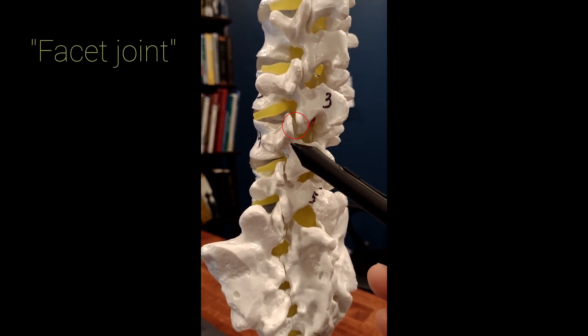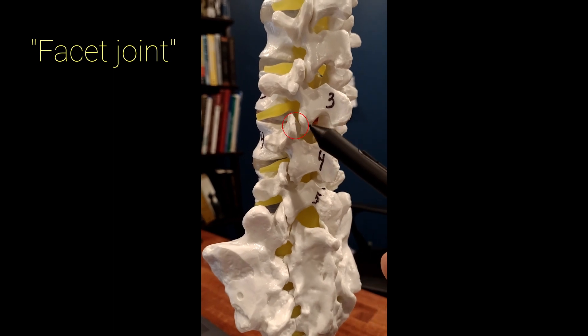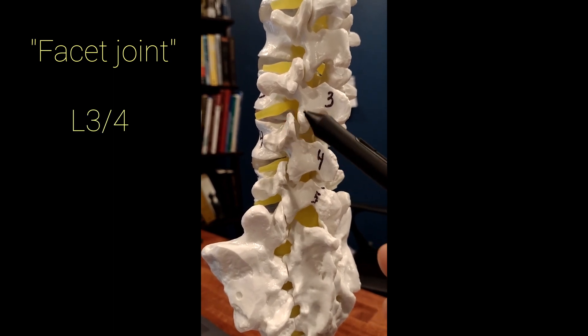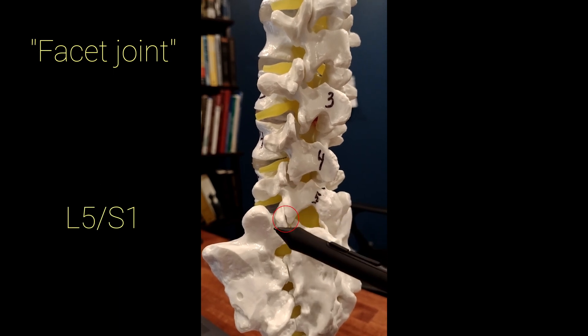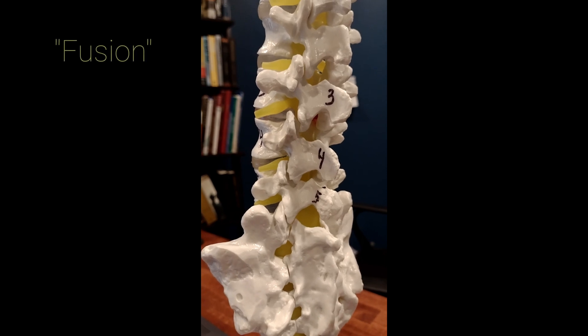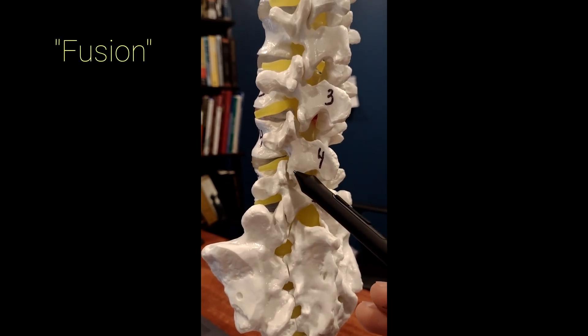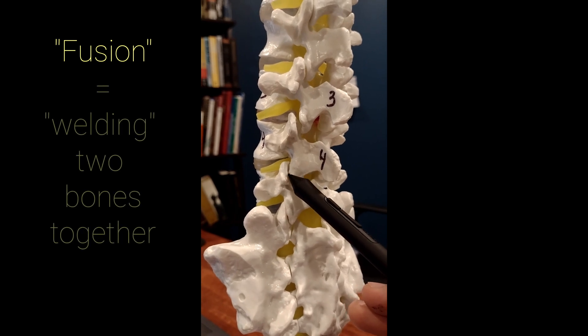The facet joint is a very important structure. This is the L3-L4 facet, the L4-L5 facet, and L5-S1 facet joint. When we are doing a fusion surgery, we are trying to combine the L4 and L5 bones together and get the L4-L5 facet to fuse or weld together.